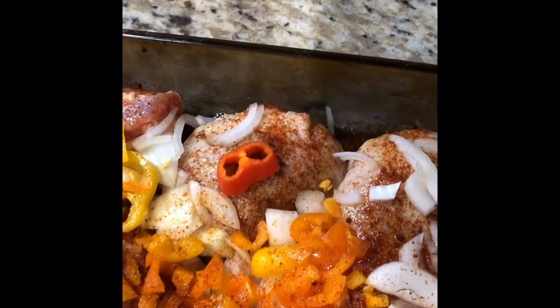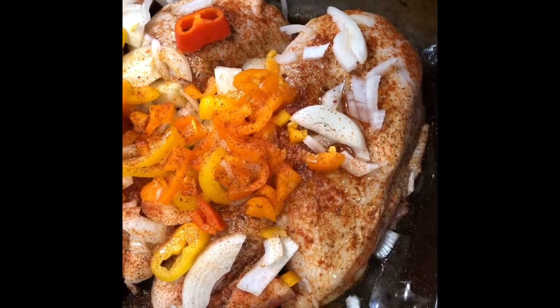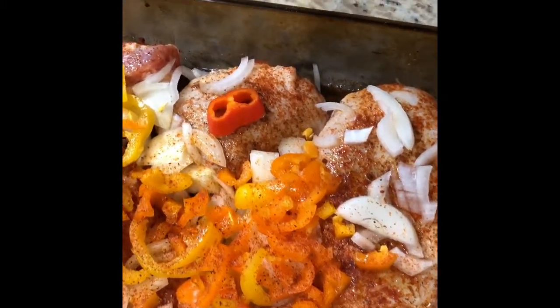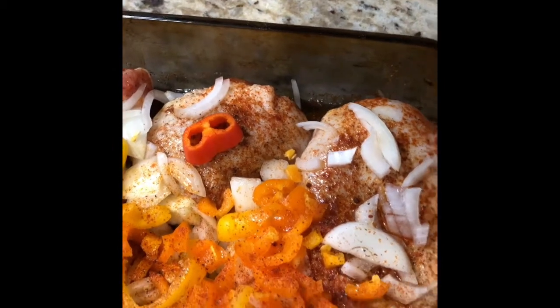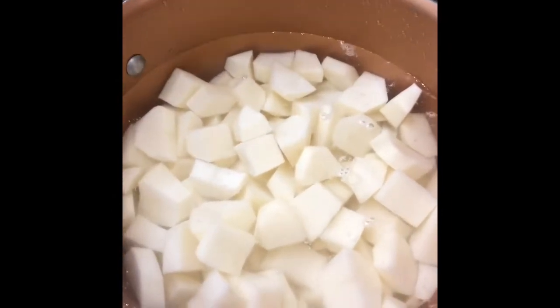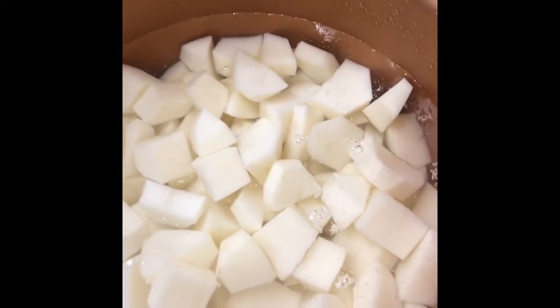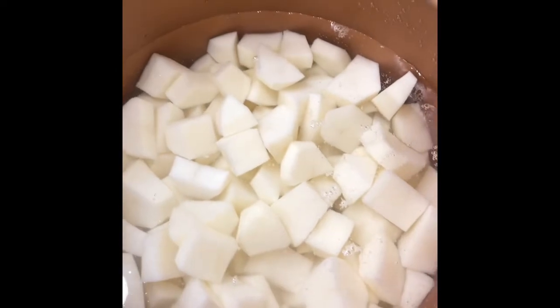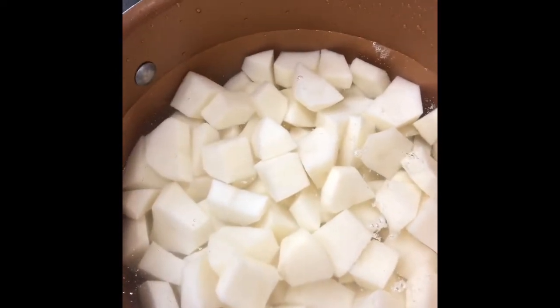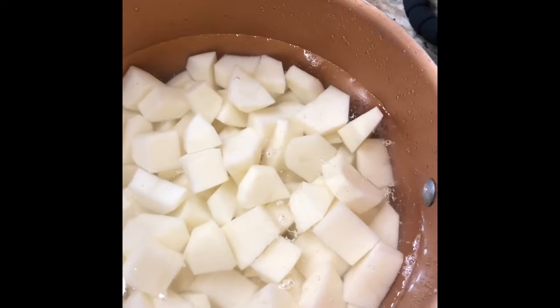Then I'm going to dice some potatoes, make some other sides, and probably some fried corn. Once I get that prepared I'll jump you guys back in. Okay guys, so I'm back — as you can see, the potatoes are cut and they're in the pot. I've already put the water in, filled almost to the top of the pot. Next I'm going to add the chopped onion.